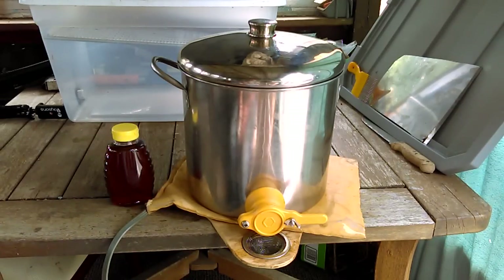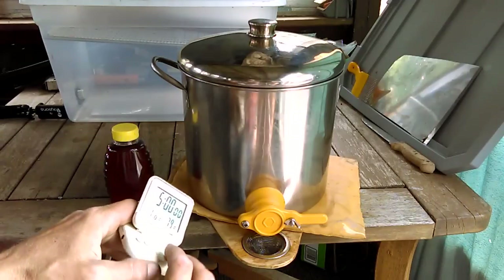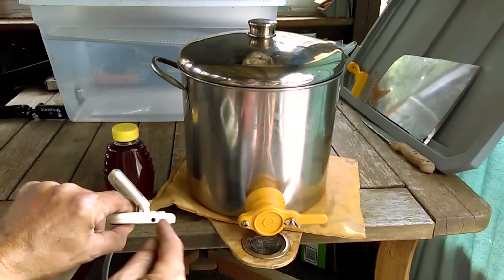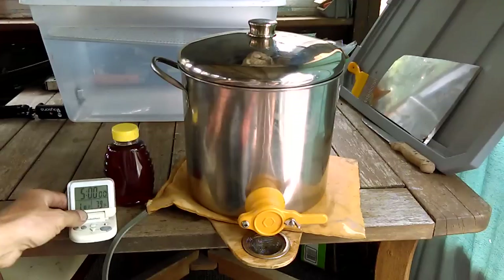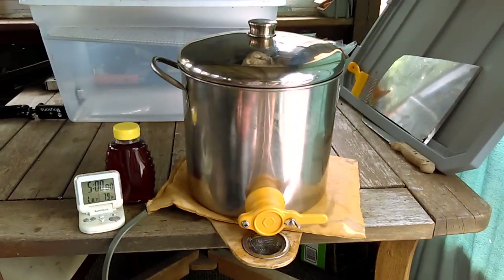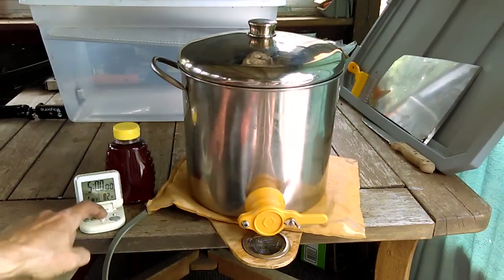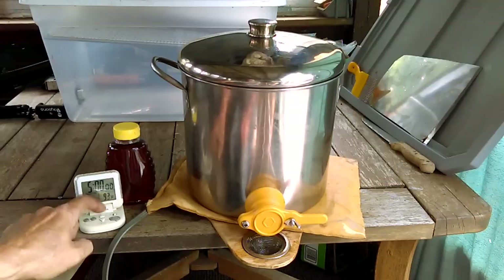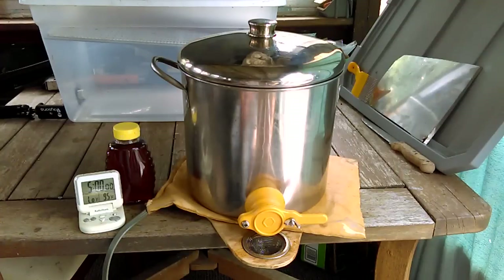Now because I do not want the honey to overheat or burn, I picked up a thermometer. This particular thermometer has a probe which plugs in here, and I drop the probe down in the honey so I'm able to read the temperature. The temperature you see on there now is for an alarm where you can set how high you don't want your honey to get. So if I don't want my honey over 95 degrees, I set that for 95 and it will sound an alarm once it reaches 95 degrees. Works very well for me.